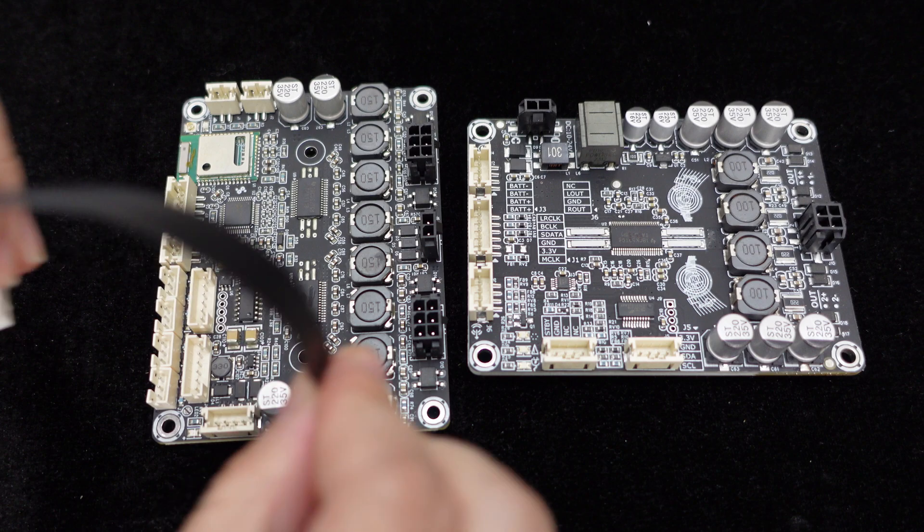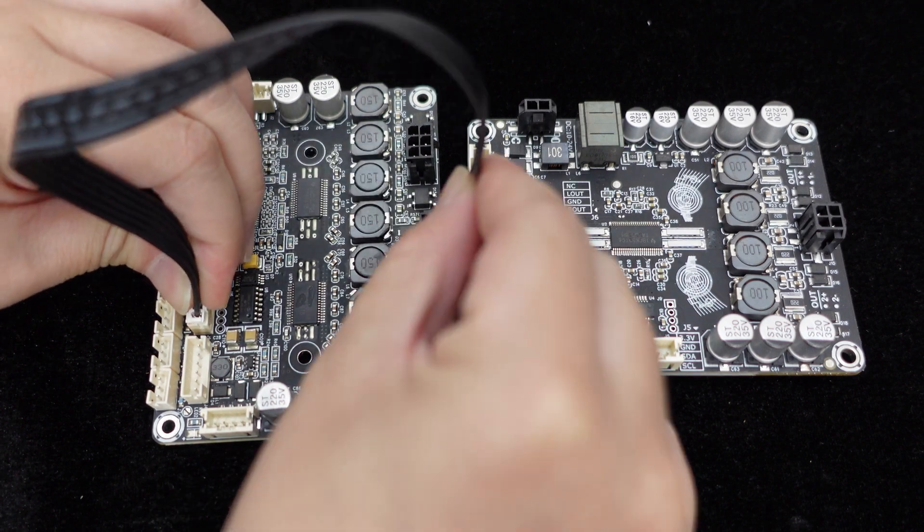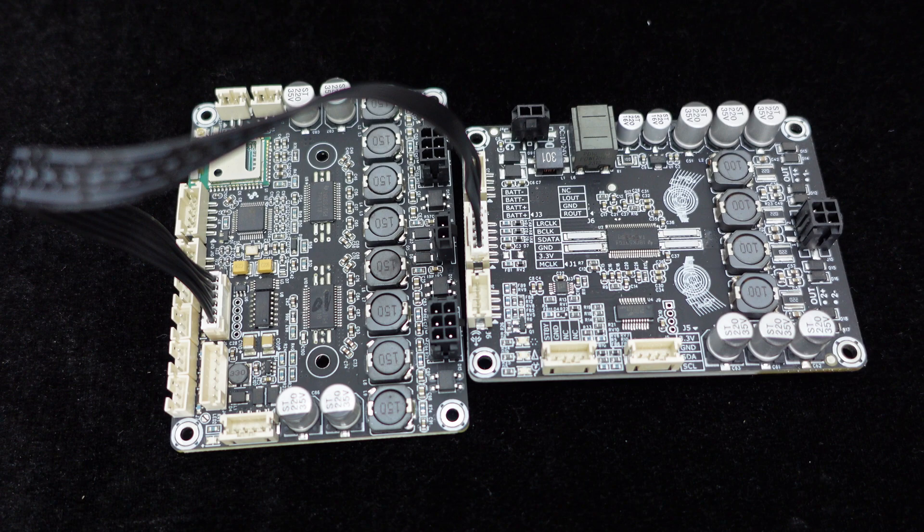It also offers an I2S signal output for connecting to another I2S amplifier board to create an audio 4.2 system with digital crossover.